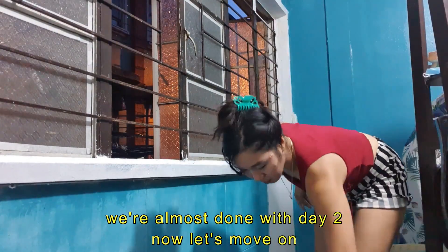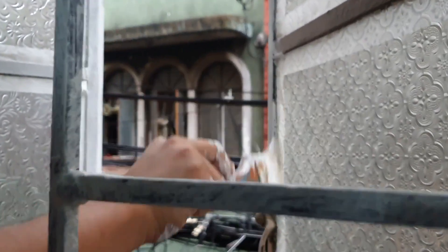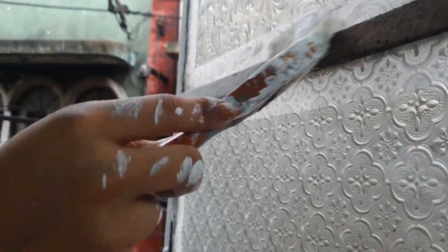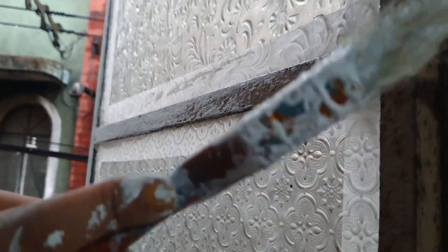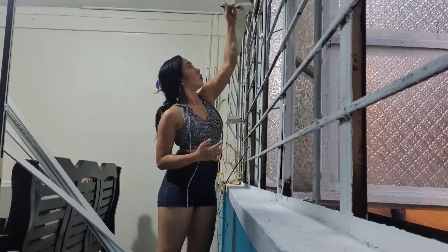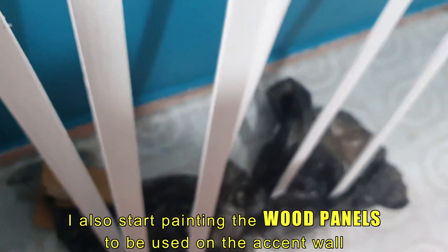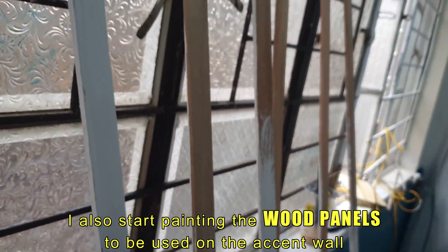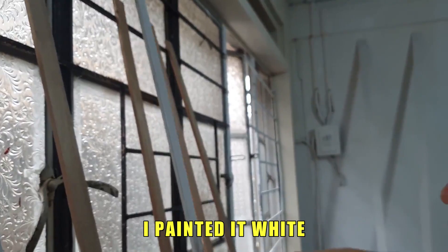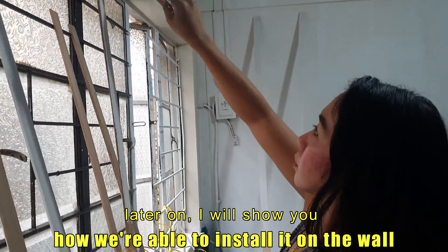We're almost done with day two. Now let's move on. Day three: on the third day I start painting the rusted window grills to make them look new. I also start painting the wood panels to be used on the accent wall. To balance the color combination with the shade of blue, I painted them white. Later on I will show you how we install them on the wall.